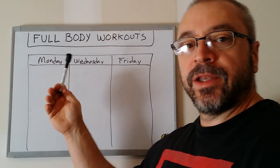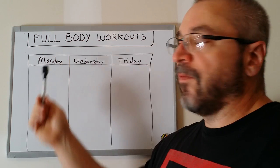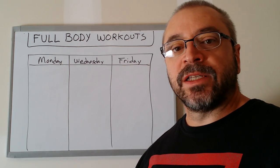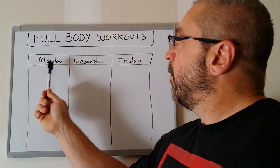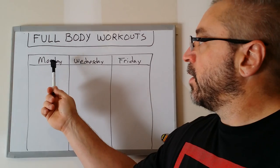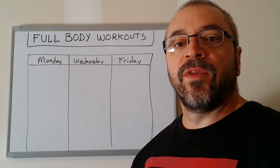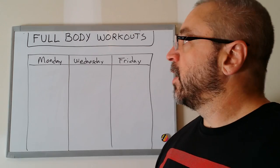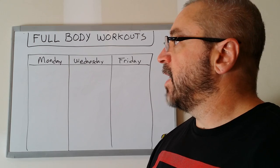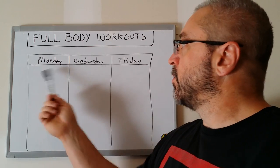A typical full body workout is 3 days per week. Most full body programs like Starting Strength or StrongLifts or the classic full bodies are structured with Monday, Wednesday, Friday. So I'm going to use that structure. It really does not matter what days of the week you workout as long as you have a day of rest in between each workout.